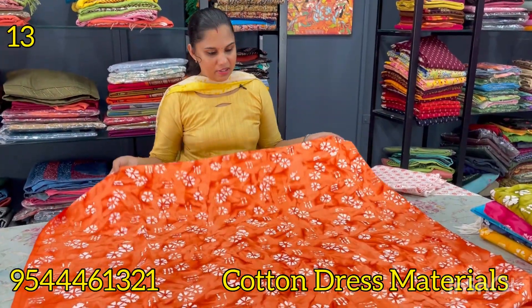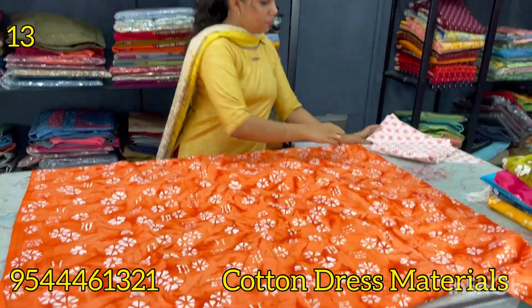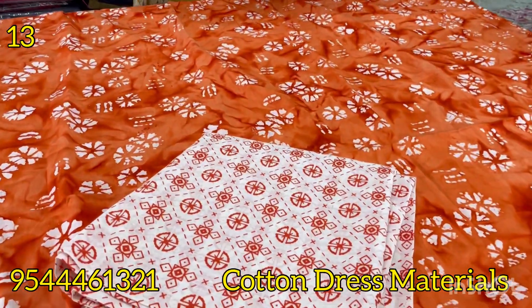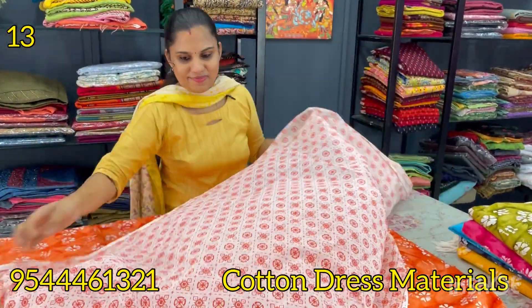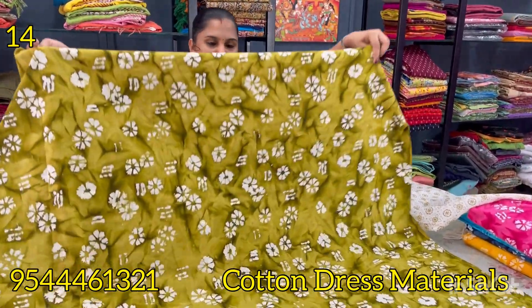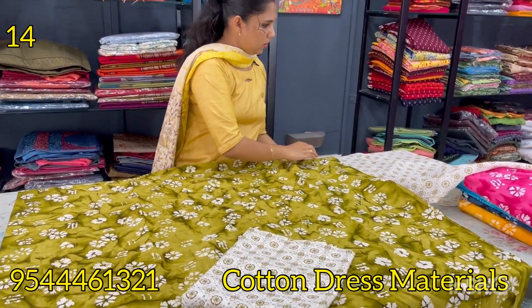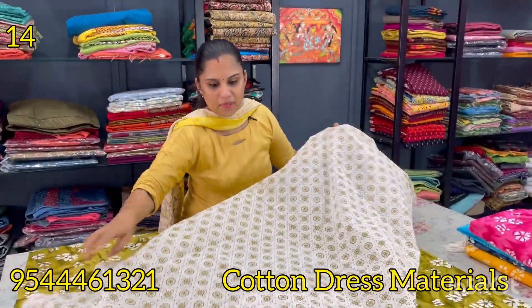The next shade is orange. The white color is a batik print. The front and back are the same pattern. The top is printed, right, 690. The front is printed — there are tassels. The next shade is a yellow color. The bottom is the white color. The bottom is a white color and the front is the same color. The bottom is a different color.